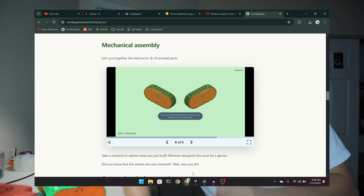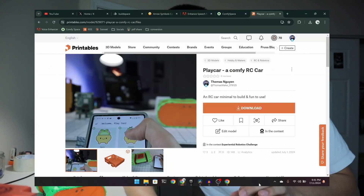Now, if you're curious, there's a link down below on how to make your own Playcar. It's extremely simple, the parts are cheap, and there's practically zero coding involved. And all the parts are readily available for you to use.